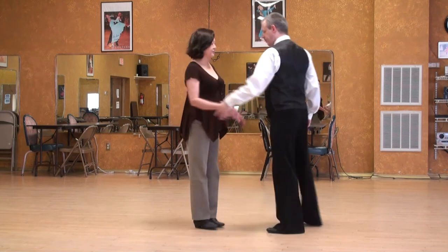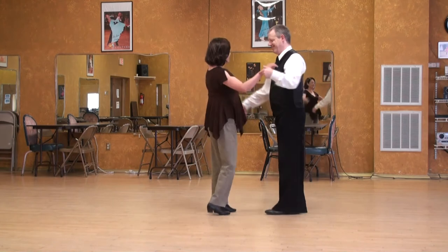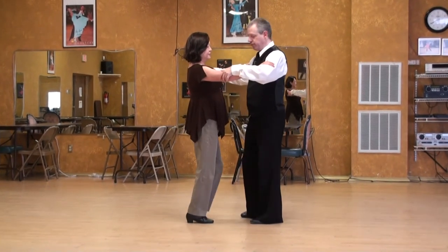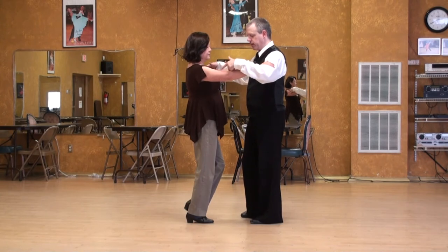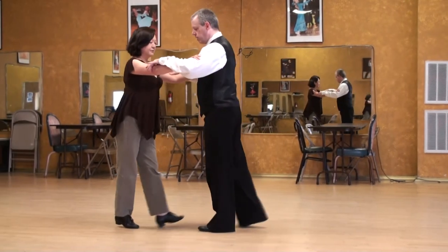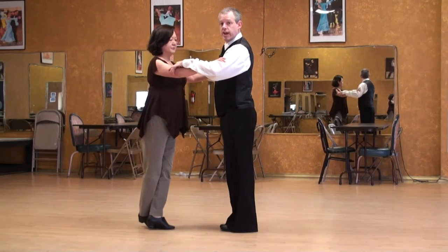Argentine Tango Lecture Series: La Cruzada. I'm going to start with the lead's right foot, the follow's left foot. Stepping outside partner — one, two, the leg swings, and three, the crossing action.